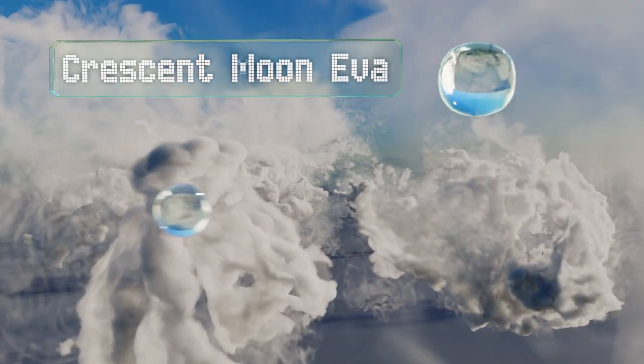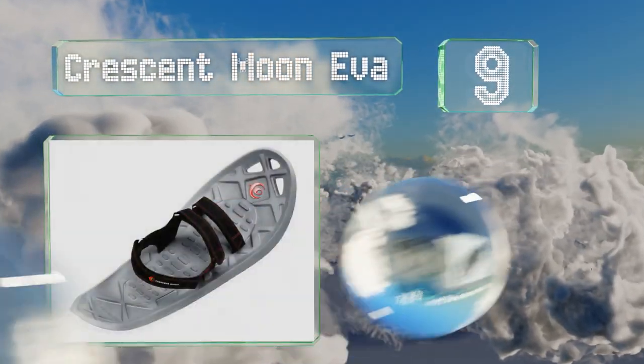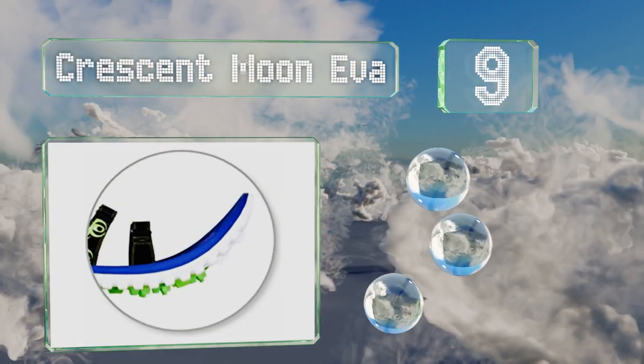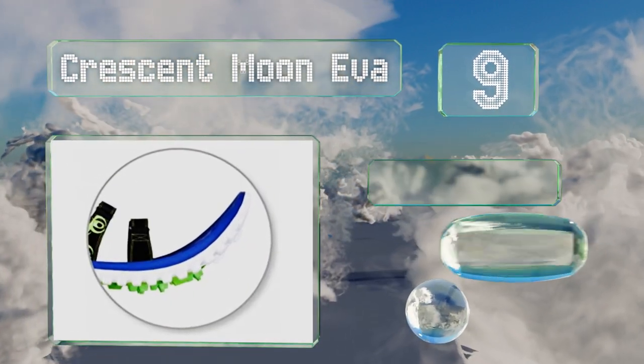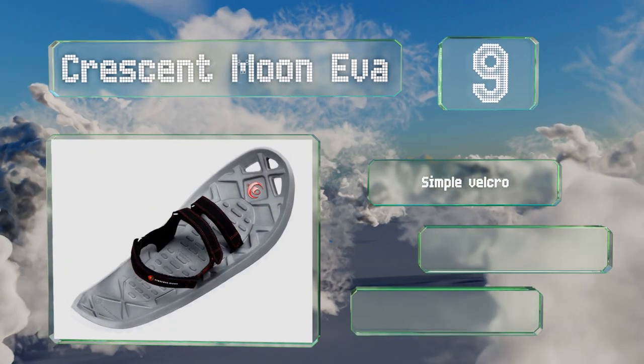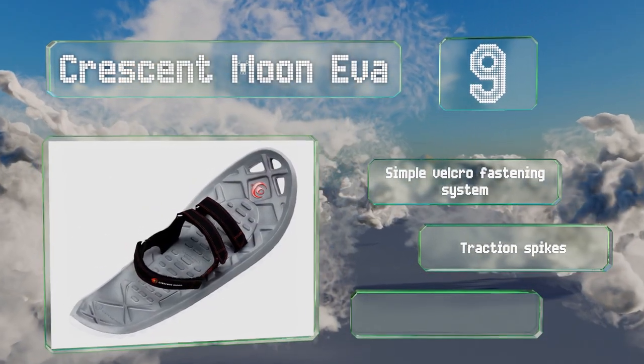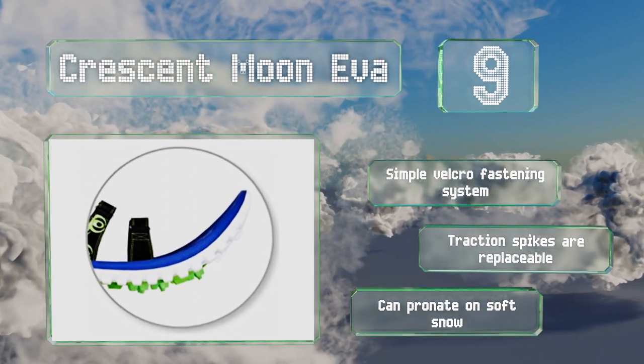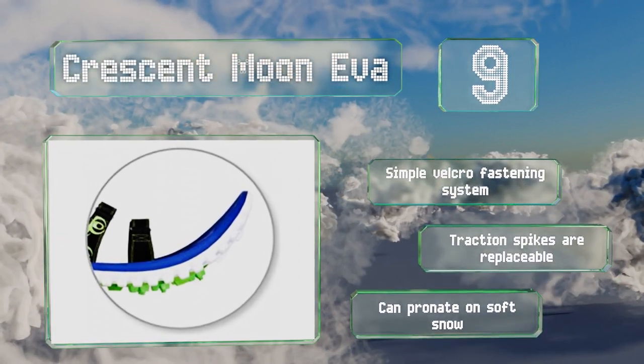At number 9, the Crescent Moon EVA sport an innovative design that many users will appreciate. Their decks are crafted from a high-density foam that makes them impressively quiet, and they have a curved shape that won't break your forward momentum if you run in them. These use a simple Velcro fastening system, and the traction spikes are replaceable, but they can pronate on soft snow.